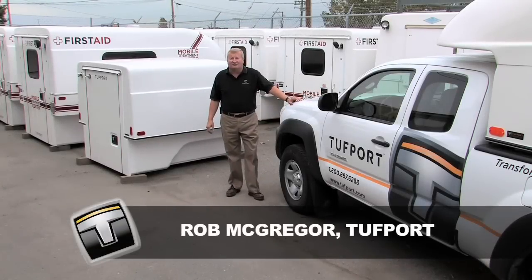Hello, I'm Rob McGregor and I'd like to introduce you to the new line of Tuffport Slide-In Utility Units.